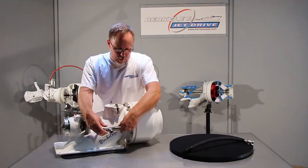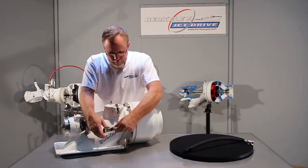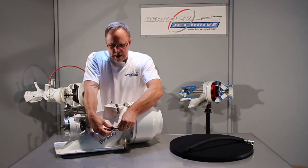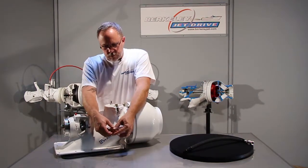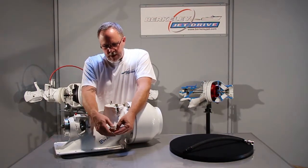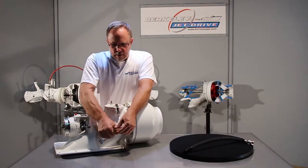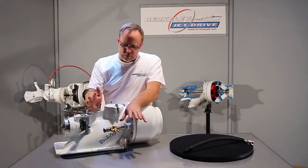The adapter fitting screws into the jet drive — screw it right into the water pressure port on the side. Normally I like to point it out. The pressure relief valve screws into the adapter fitting and we'll point it up. You will go through and tighten this and use teflon tape on it so you seal it well.